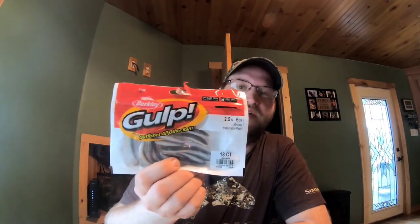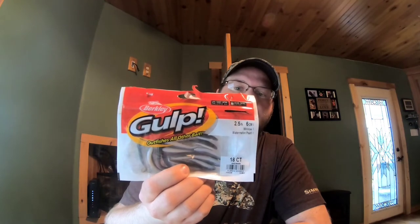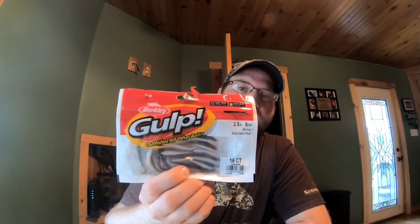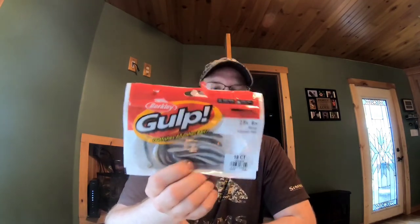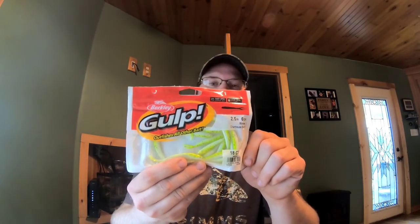Power bait is about $3.99 a jar without sparkles, and most of the time Walmart carries it along with a lot of bait shops. If you guys are ever in a pinch for live minnows, Gulp makes minnows in a 2.5 inch. These are watermelon pearl - I'll run a number 8 hook and thread these on, with two split shots about a foot up, and just slowly jig them off the bottom. I catch a lot of brown trout off these minnows. They make all sorts of styles including chartreuse shad and a smelt color.